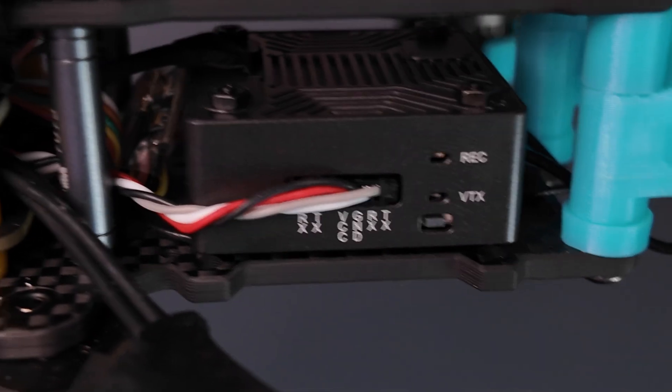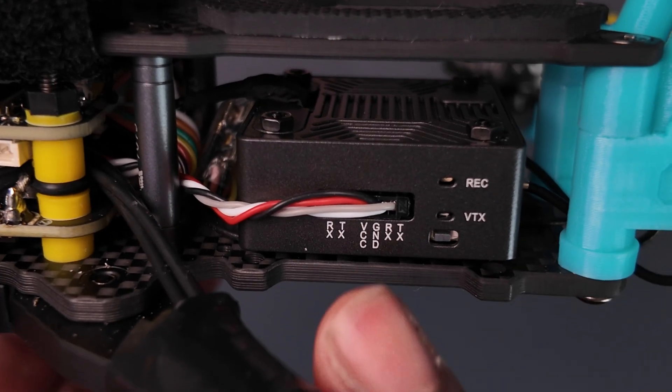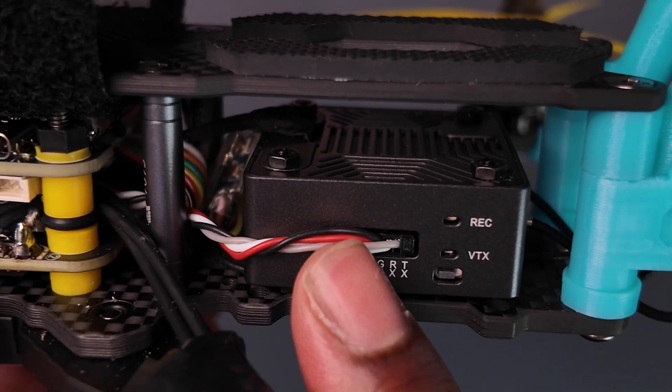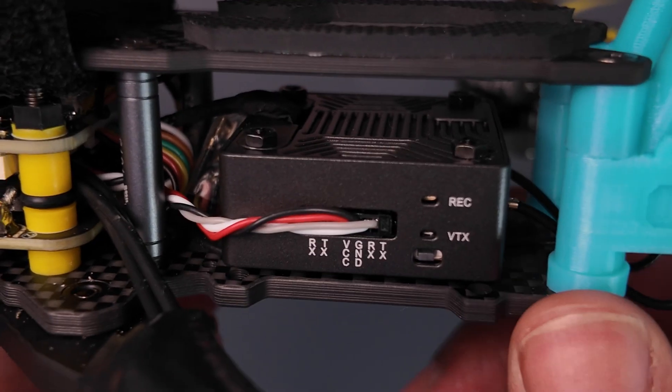One of my biggest gripes about the Walksnail Moonlight system is there's no flat color profile, but I guess I'm just going to have to get over that. It was really easy to wire to the flight controller and it tells you the connections right on the side. There's also a standard wiring guide posted by Oscar Lange that applies to all, if not most, Walksnail systems. I do feel kind of weird about having the power connection out to the side, so I try to coil it enough to be snug to the side of the VTX.